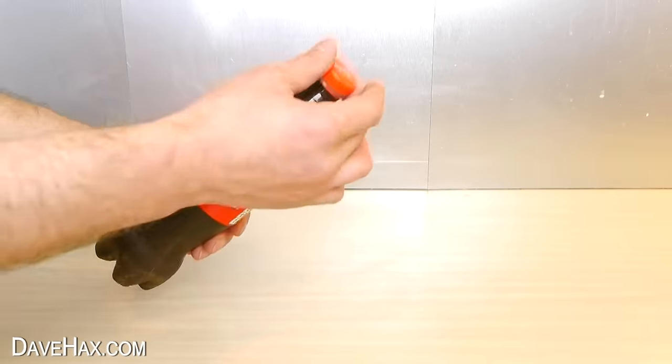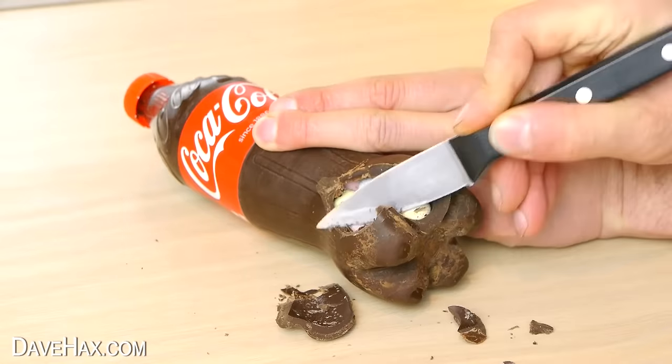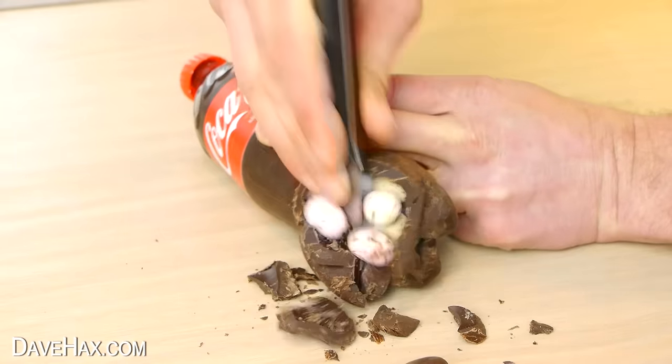Pretty cool, huh? You can take the lid off and try to tip out whatever's inside, or lie it down and break away at the chocolate. Imagine getting this instead of an Easter egg — how cool would that be?